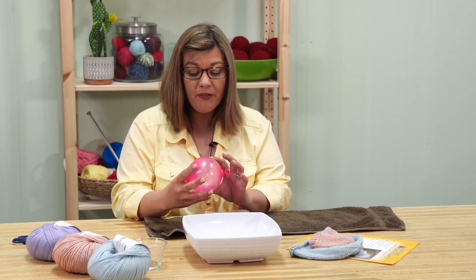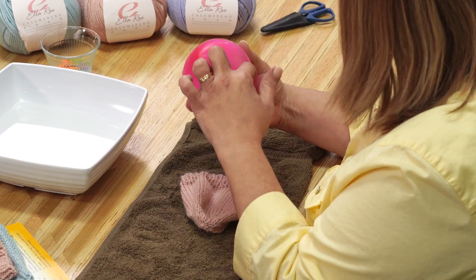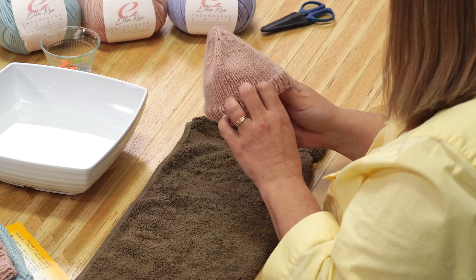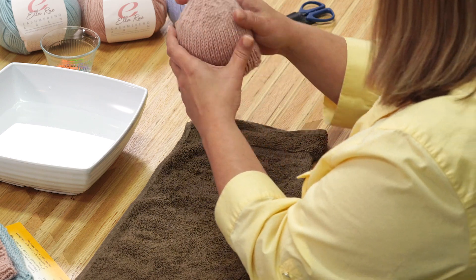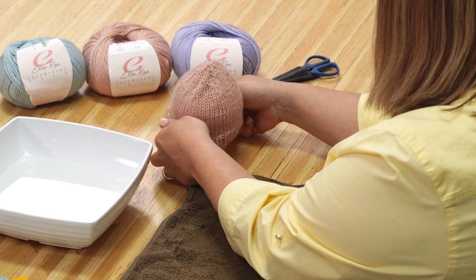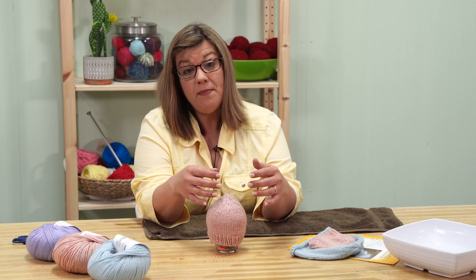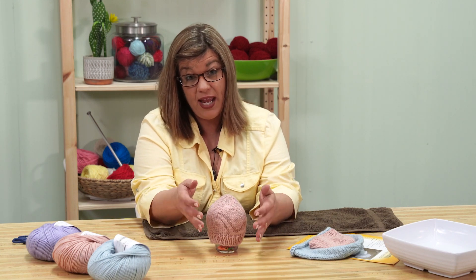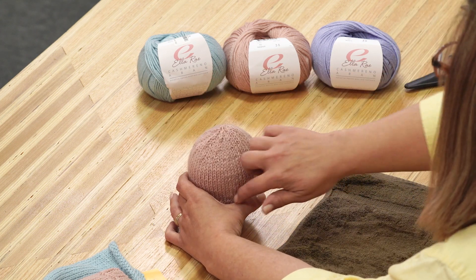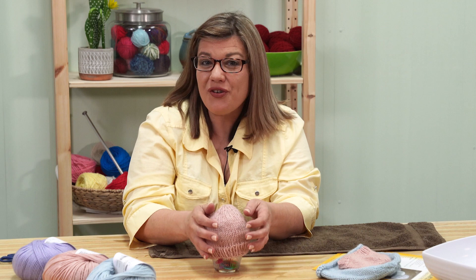I have a balloon here — I've already blown it up and measured it. The hat I'm making has a finished size of 12 inches, so I've measured my balloon and it is 12 inches around — that's the circumference. I'm going to slide that into my hat and set it on this jar, then just let it dry overnight. The great thing about using a balloon is you can blow it up to match the finished size of the hat you're making. The balloon holds the shape and mimics the shape of a baby's head. From there, you just let it dry overnight.